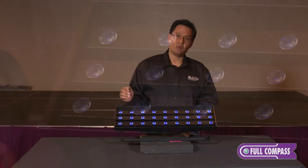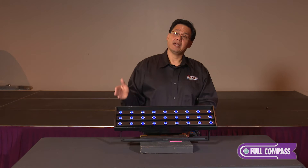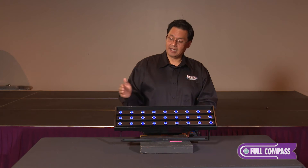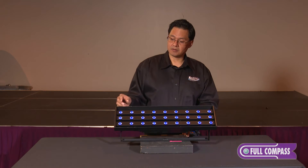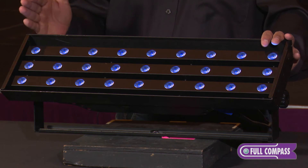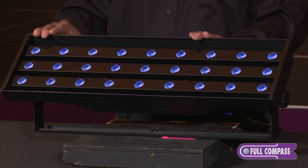The LEDs themselves are an extremely high quality UV LED. These LEDs are actually coming to us from the medical field and are used in the dental industry and in medical sterilization, making them an extremely quality and extremely reliable LED.